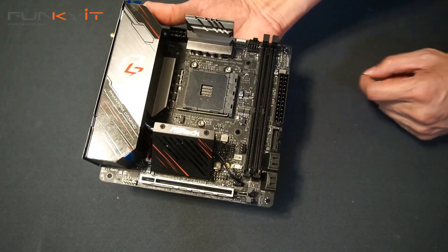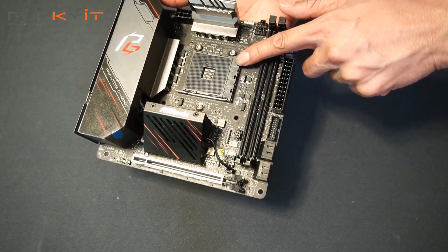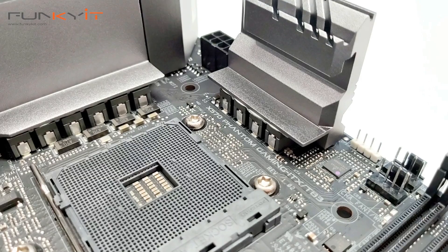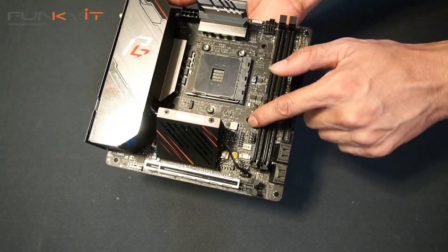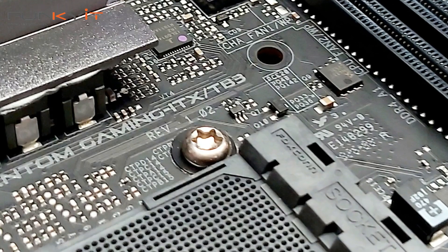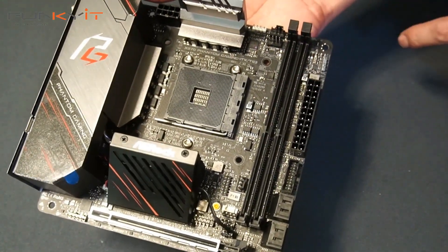So let's start with the processor socket, which is a very unique feature. You'll see there's an AM4 socket right here for your AMD Ryzen processor. But what you'll notice is that the mounting bracket for the AM4 is not present. In fact, you'll have four holes which are compatible with the Intel 1150X, meaning you can actually mount an Intel processor cooler right there.